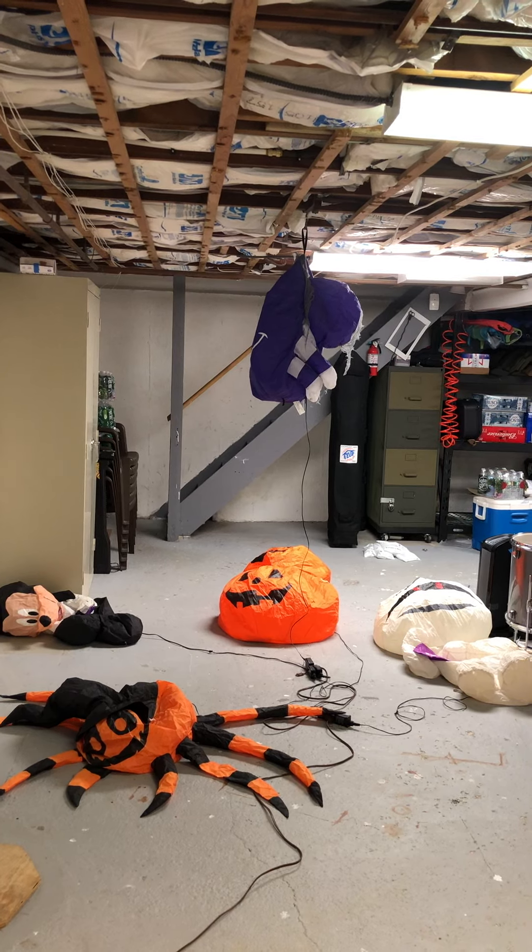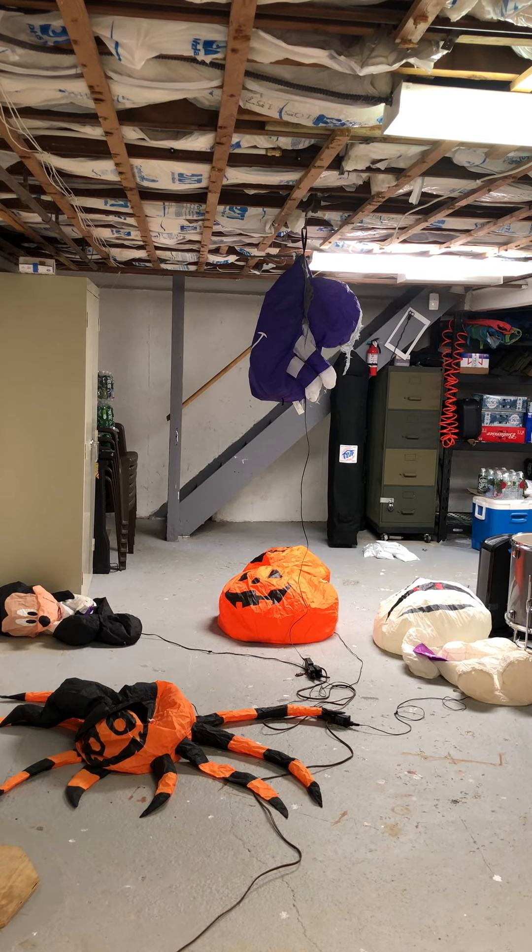Hey guys, Jamie Collector221 here, and today I'm making a video on me testing out some of my Halloween inflatables.